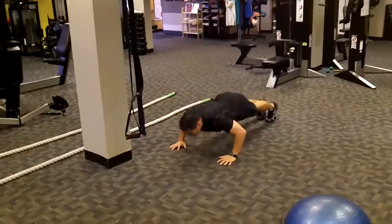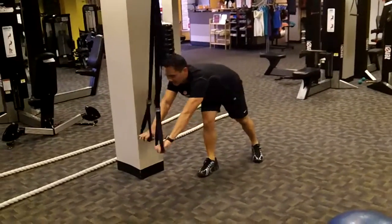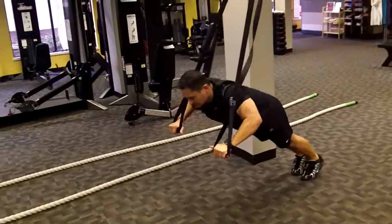Station seven: pushups. Knock out as many as you can get in 20 seconds. Timer goes off, take a break. Make it a little easier for yourself — add the TRX.